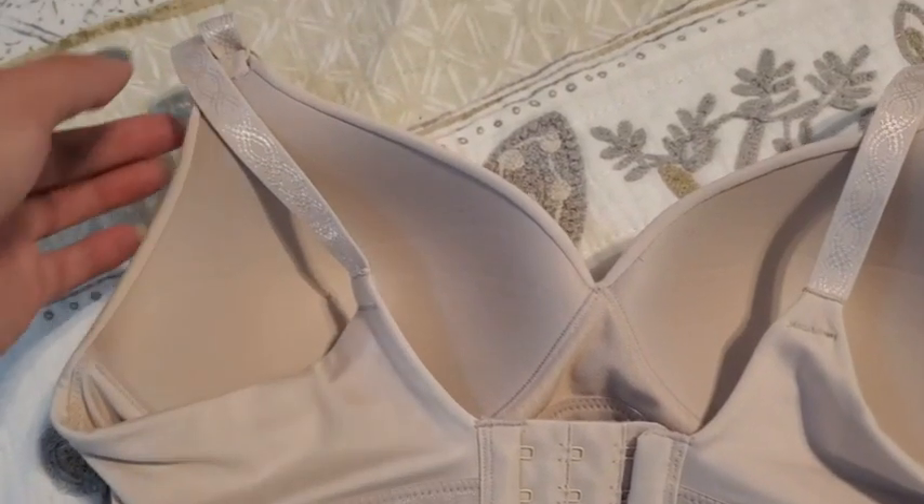When you're trying to adjust your bra and you're trying to reach back, it's like irritating, right? So they put it in the front. I don't know why all bras aren't designed like this. It makes it so much easier for us to adjust.